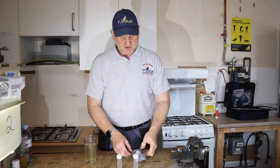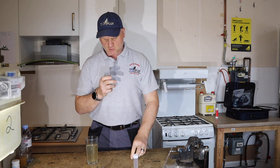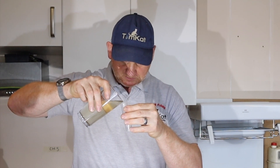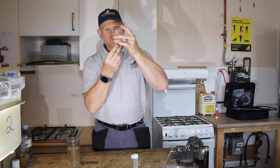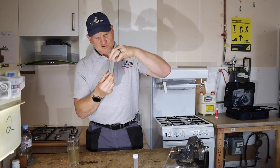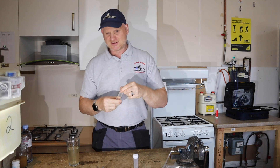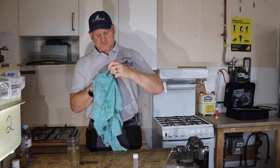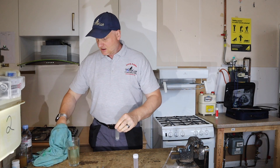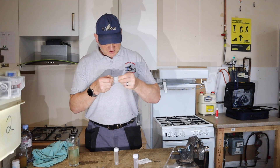The first thing we need to do is fill one of these test tubes up with our system water. It says fill it up to the top — so up to the line here. So we've filled that up. Make sure the top is on nice and tight. I'll make sure it's dry before I put the sticker on — I better dry it off with an old piece of cloth. Make sure it's nice and dry.